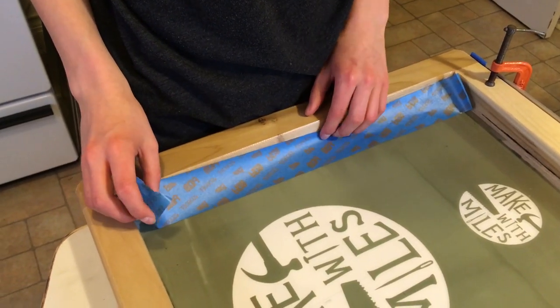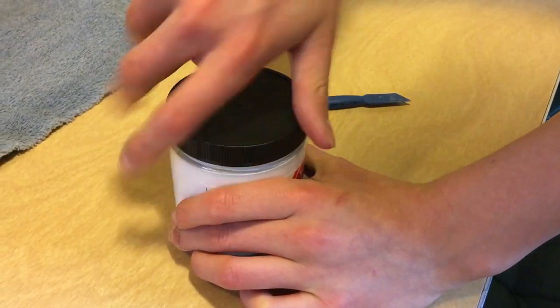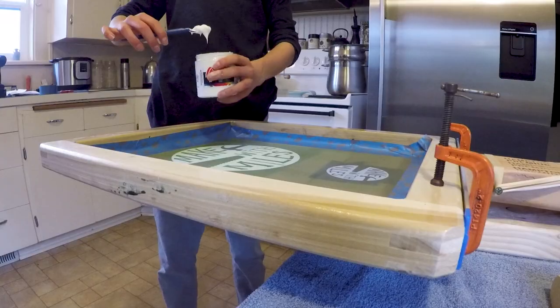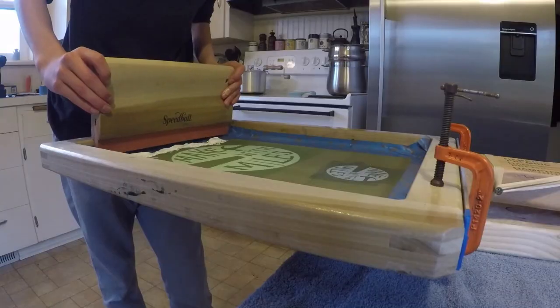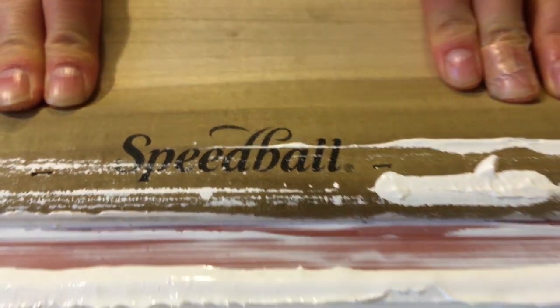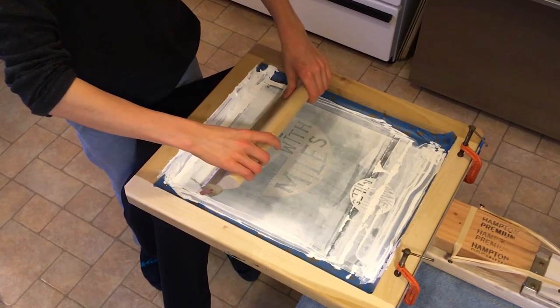I then masked off the edges of the screen so it would be easier to clean off later. The first coat you do pushing forward is the flood coat, which is just meant to spread the ink. The second coat is when you're pulling back and you should be pressing down harder to get the ink through the screen onto your t-shirt.